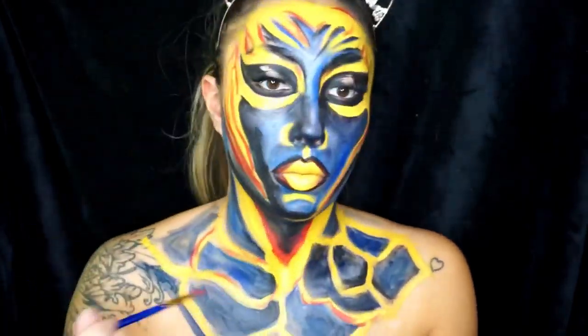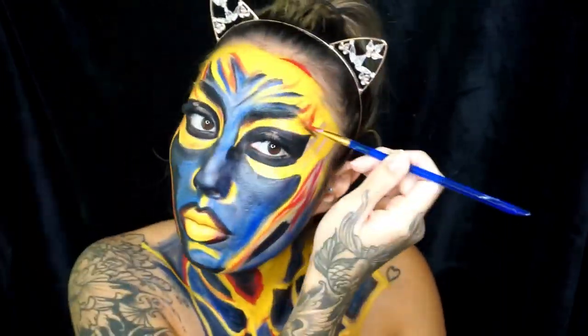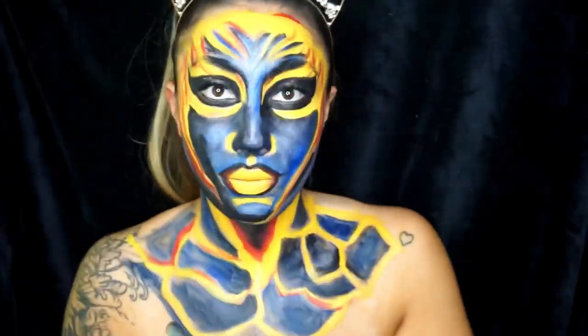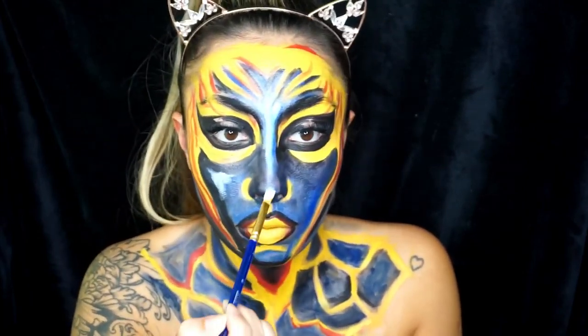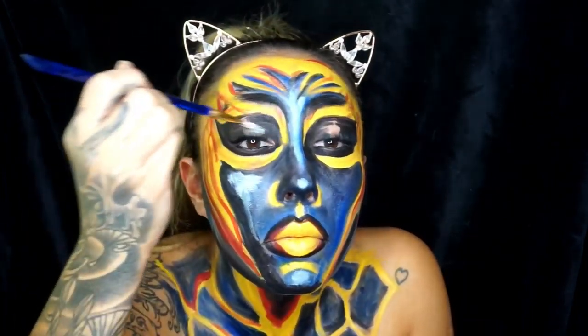I kept thinking that flames aren't straight, so I kept my brush always bending — that really helped. I then go in with a white paint and start to highlight the areas that I want to bring forward.